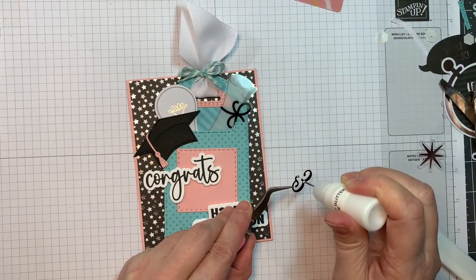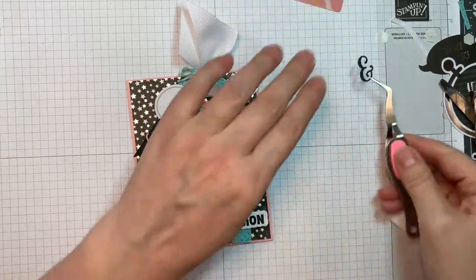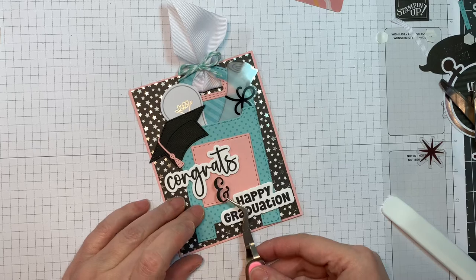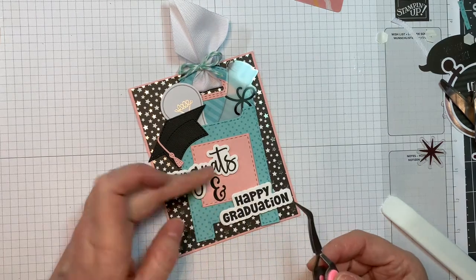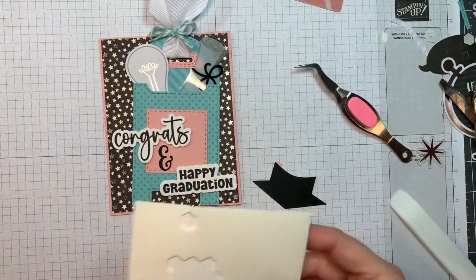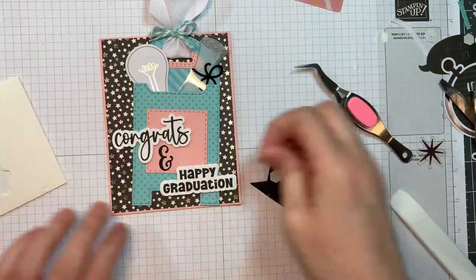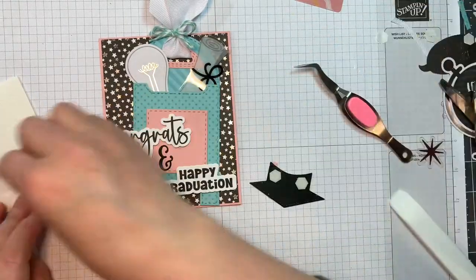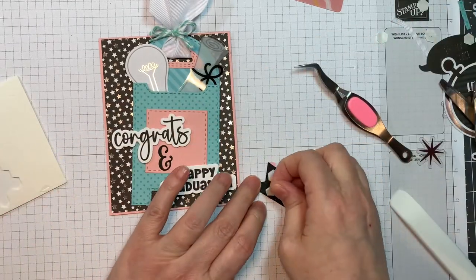I'm going to use my art glitter glue again — it's in my little bottle from American Crafts — and I'm just going to pop that on in between so it says 'congrats' and 'happy graduation.' This is a super fast and easy card. Now I'm going to pop up my little grad cap for a little bit of dimension, which is always nice, and then we will pop that on the front of the card.